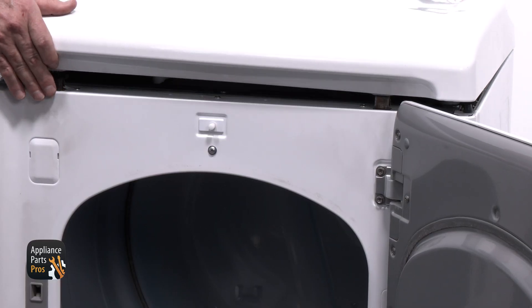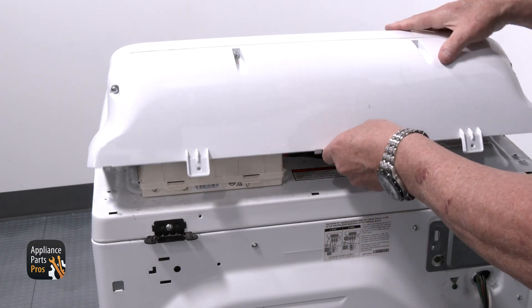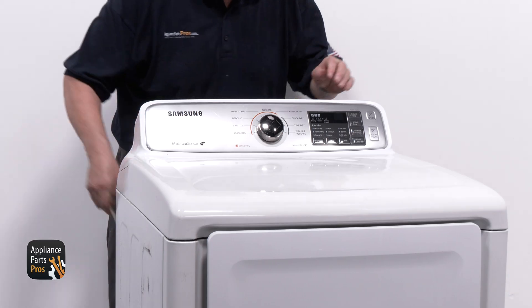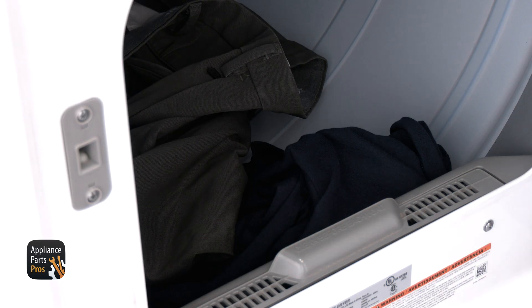Position the top back into place. Reconnect the control panel, tilt it back into place, and secure it with the two screws. Done and done. Turn the power back on at the breaker or plug the unit in. Add some wet clothes and turn it on — we want to see how things are going to work.